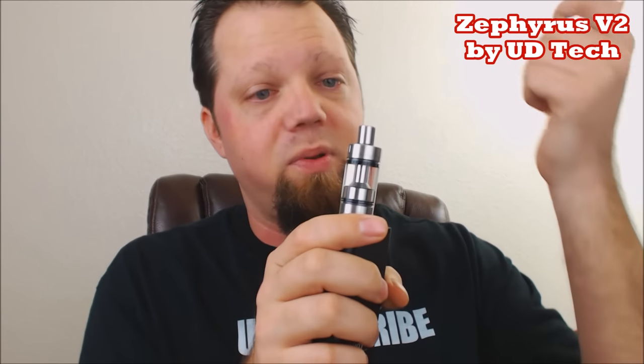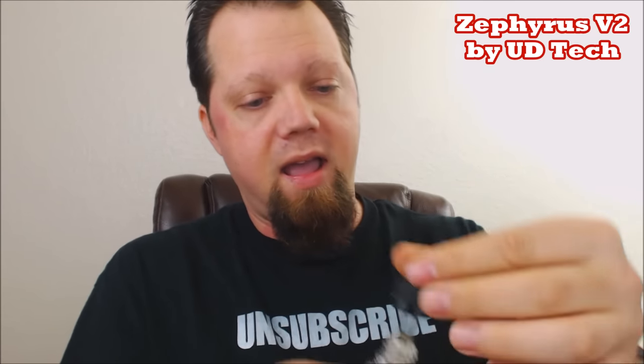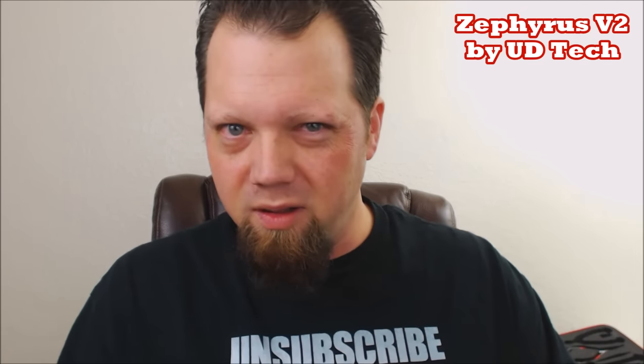Now for pros: plenty of airflow. Some of you might want massive airflow tanks, but I think you lose a lot of flavor on those. I like a good balance between airflow and flavor, and this one nails it. Another pro is the top fill - it's been wonderful. Zero leaking issues, zero flooding issues, even with the airflow completely wide open when filling. One tip: use needle-tip bottles - they work perfectly. If you use a glass bottle it just takes longer and you risk flooding.